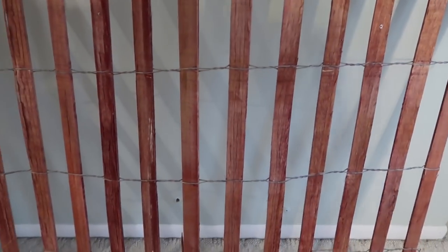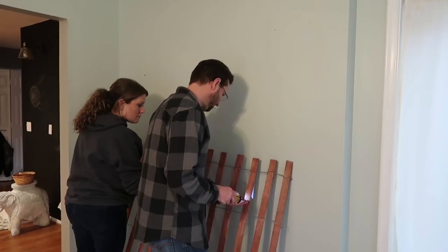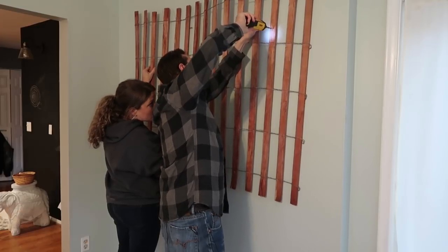Here is the sand fencing — I think it's called a sand fence in certain areas and snow fence in other areas, so I guess it depends where you live. I think we got ours at Home Depot; it's been a long time since we purchased it.